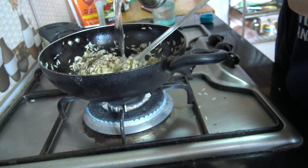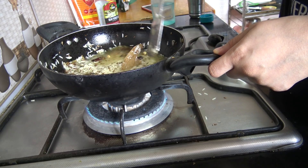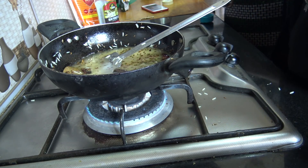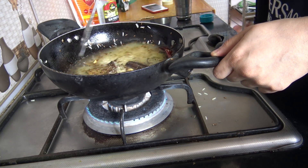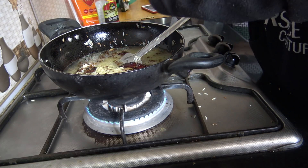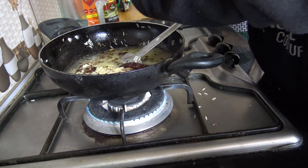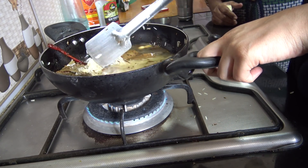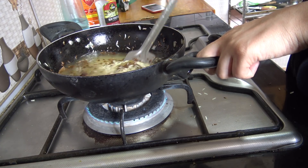Adding this much water, stir well. A little more water — stir well. Add a little ghee. Let this cook nicely. Salt — adding as per need, I'm adding less only. Pink salt — I'm adding pink salt. Do you like this salt? It's the same salt but it's more healthy. And now I'm going to cook it.